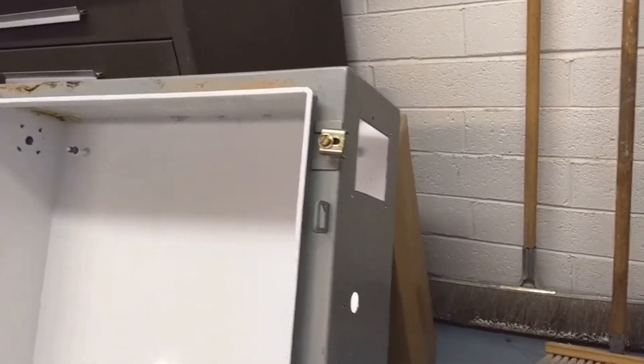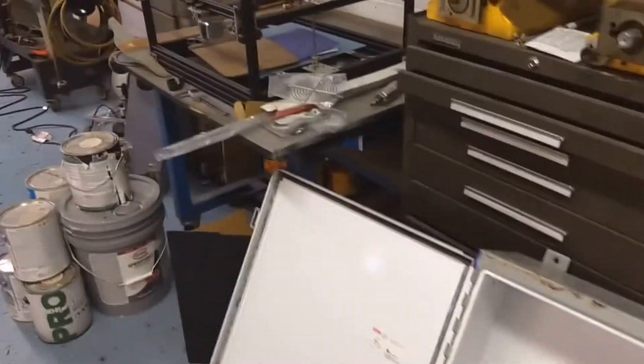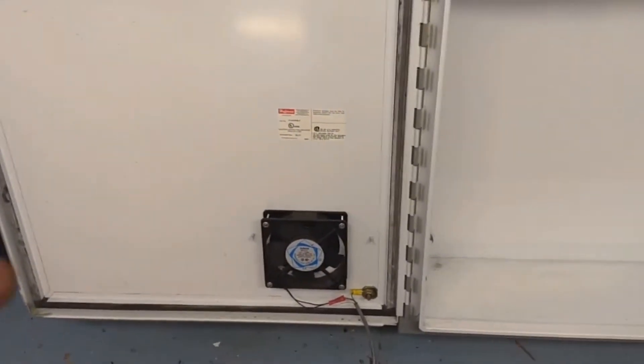The other thing I've done here is put in a cutout for a louver plate — I'll show you that real quick. There's the louver plate. It already has a fan in the door that blows inward, and then it'll blow out through that louver plate.